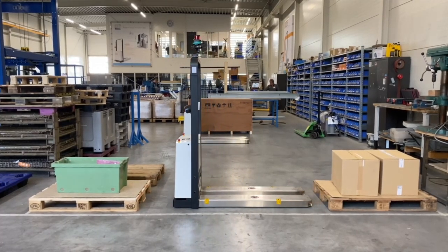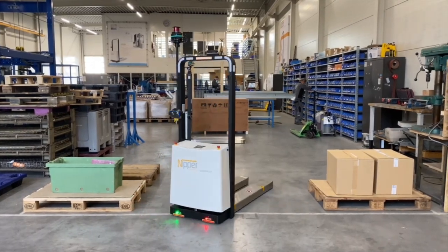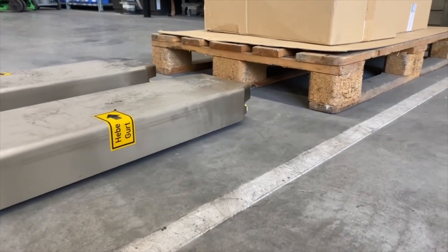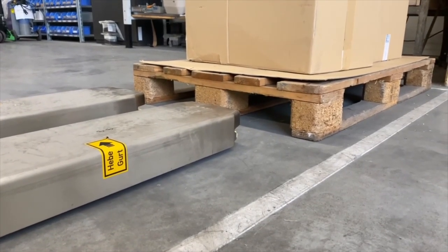We will put the pallet here on the right, go out, turn on the racks and take the pallet on the left. We will scan the pallet before entering to make sure that we have a perfect connection for the lift-up sequence.